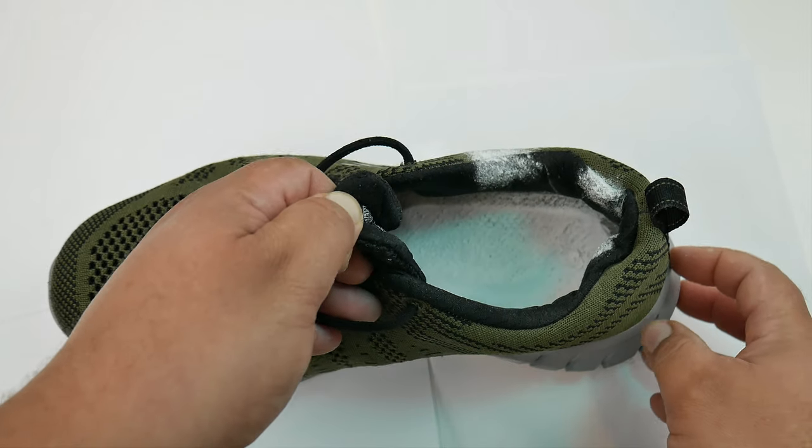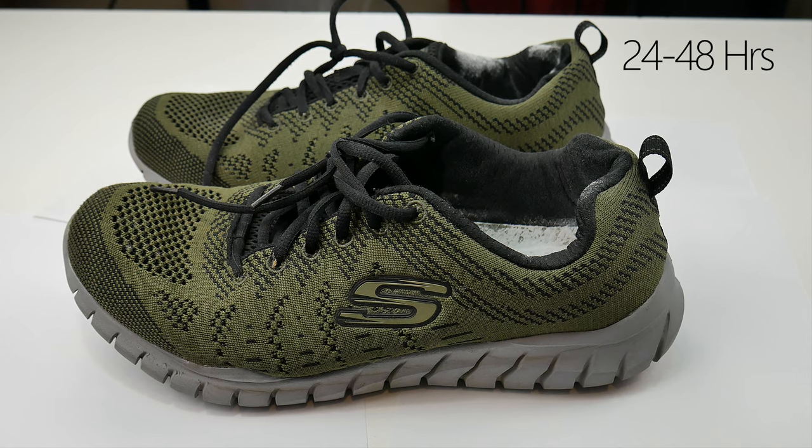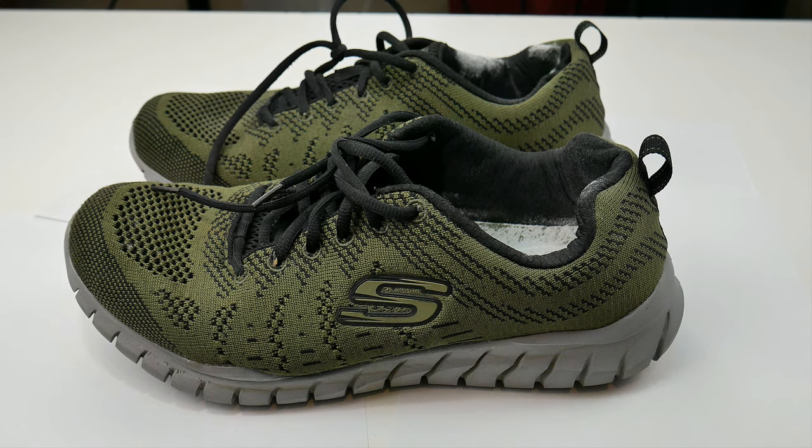Once we're sure we got every nook and cranny, we're going to let them rest for 24 hours. If in your case animals, humans, and trees have died, then 48 hours would be recommended.